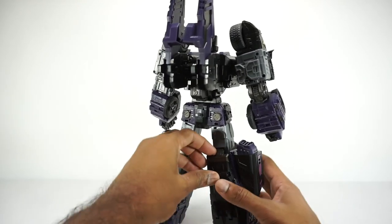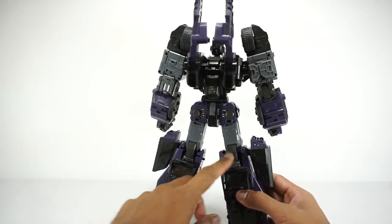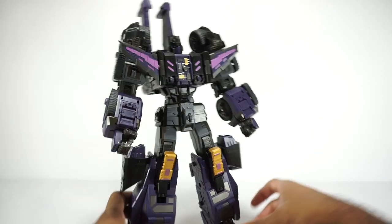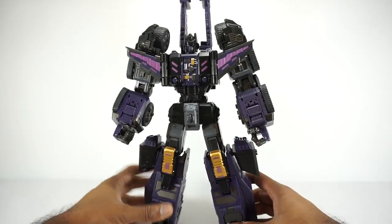It does come like this in the box. In order to get any articulation out of it, you're going to want to open these up, and that will expose those knee joints. So you're going to want it like that. I just wanted to show you how it came in the box.